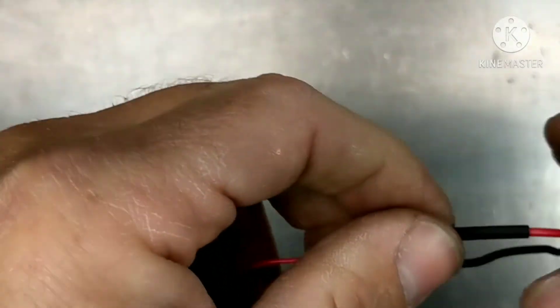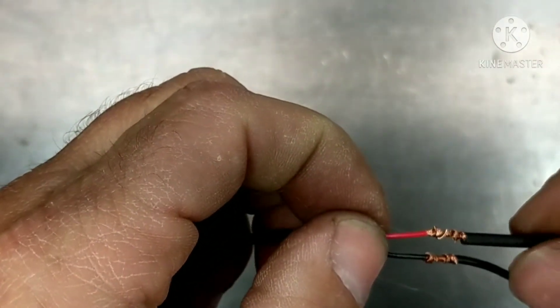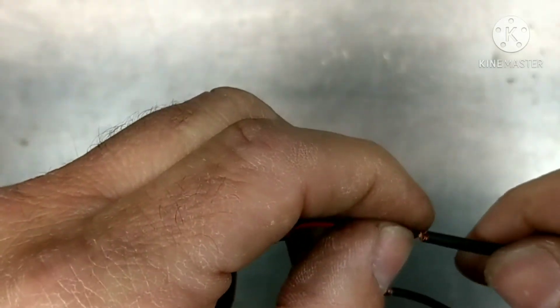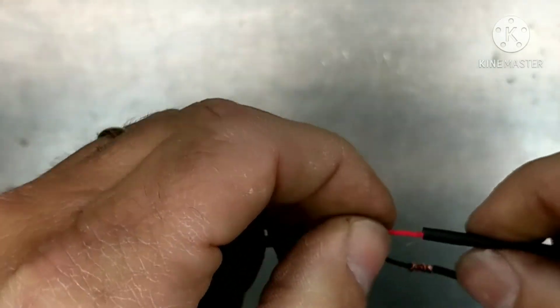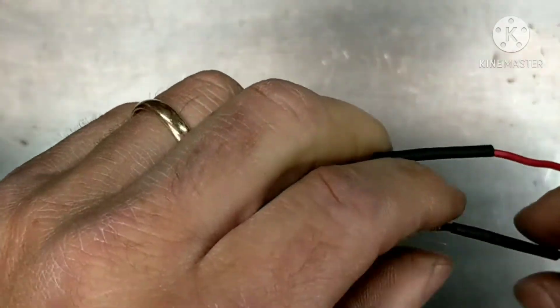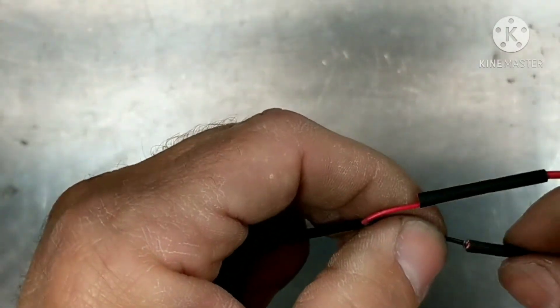Now what I have here is some heat shrink. If it's going to be anywhere near water or anything, you can use some of the heat shrink that has the sealant on the inside of it — that helps keep water and stuff out. So I'm going to slide that in there, and slide this one in here.